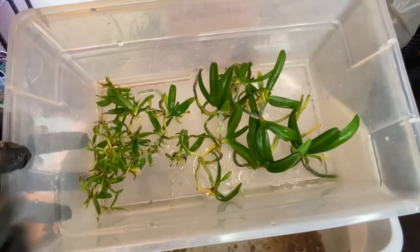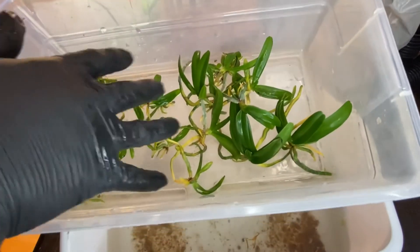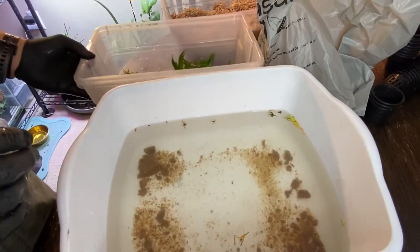What I did here is kind of classified by size - bigger ones and small ones. Those smaller ones are going into the compot.